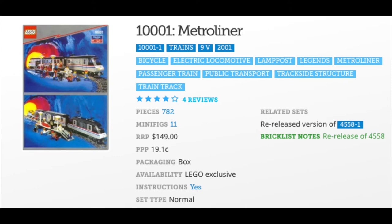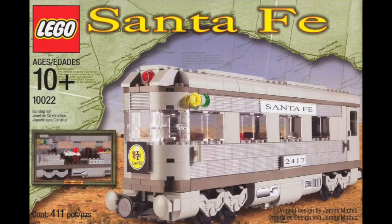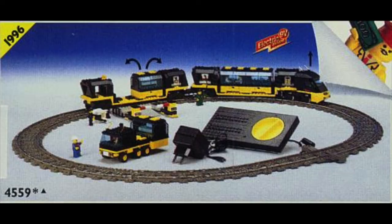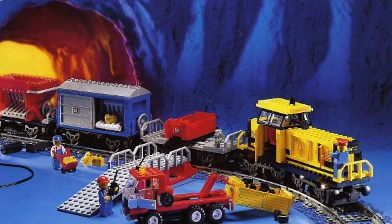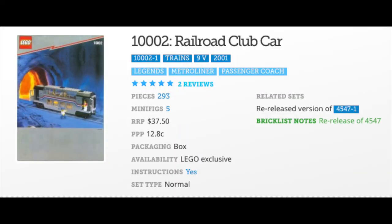The next one we're going to look at is 10001 Metro Liner. I actually own this re-released version. This came out in 2001 and it is a re-release of 4558 Metro Liner. The 2001 set has 782 pieces; the 1991 version had 739 parts. If LEGO wants to go ahead and start re-releasing some nine-volt trains or making some new nine-volt trains, I'd be on board for that.